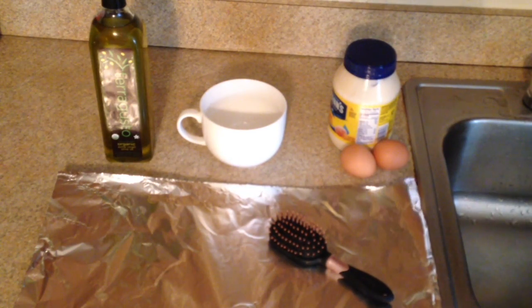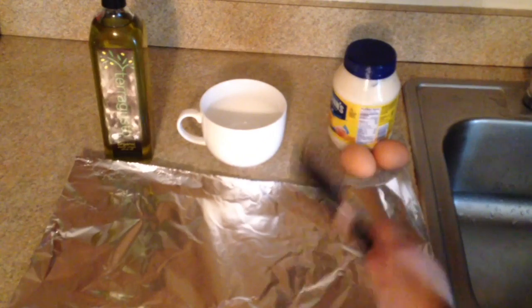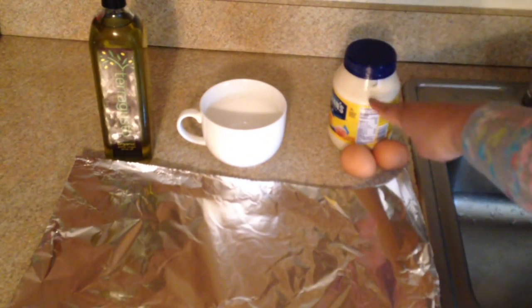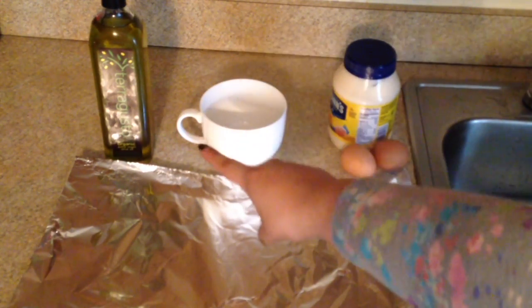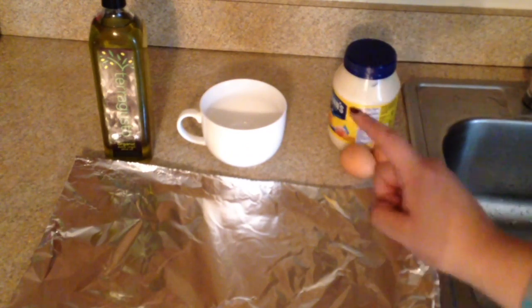For this video, you're going to need aluminum foil, a brush, one to two eggs, mayonnaise, olive oil, and a cup or bowl where you're going to mix everything in.